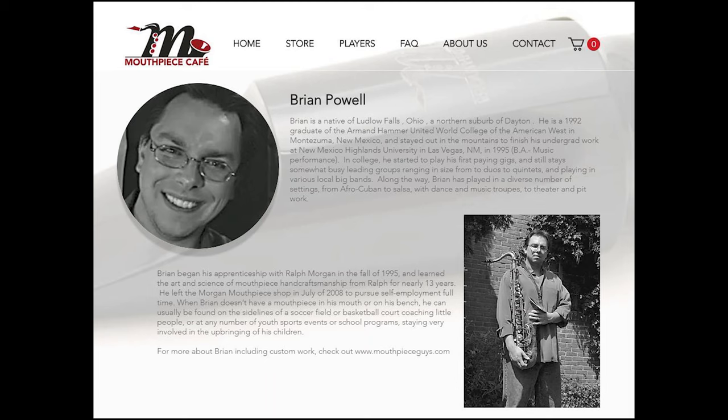Let's start by talking about this company, Mouthpiece Cafe. This is a very small, boutique mouthpiece company. The two main mouthpiece makers and refacers that started this company are the great Brian Powell and Eric Greifenhagen. You may recognize these two names — they are at the top of the mouthpiece refacing and custom work game. Countless professional musicians are playing on pieces worked on by these two, which is a vote of confidence right off the bat. Both of these craftsmen are disciples of the great Ralph Morgan, so there's another name you know is quality.